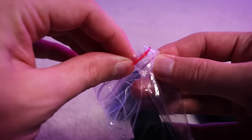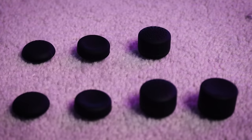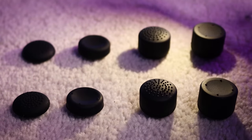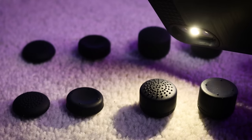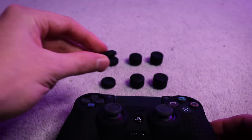Now it's time to try the cheapest thumbsticks. You could get these in a pack for about five dollars. We've got two convex thumbsticks, two mini concave thumbsticks, two large convex thumbsticks, and two large concave thumbsticks. If I shine my phone light on them you can see the grip a bit more — here are the concave ones, these are the convex, and then the smaller versions of each. Pretty cool in my opinion.